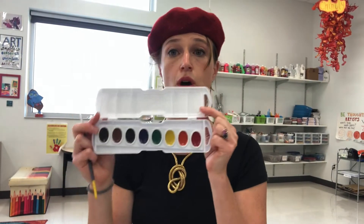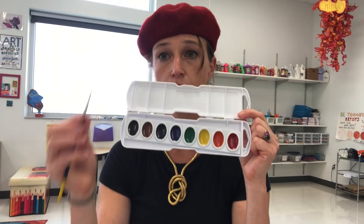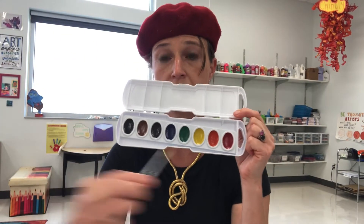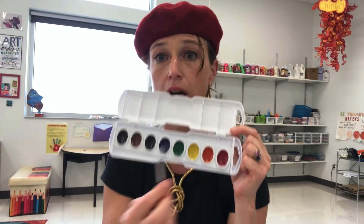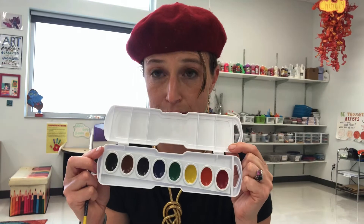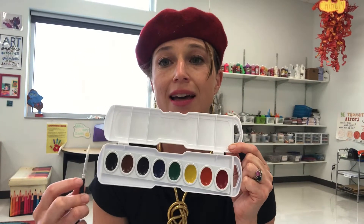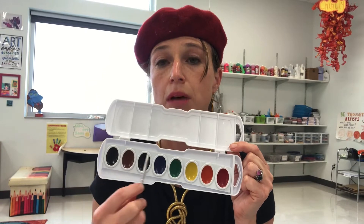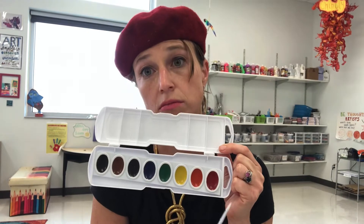When you're using watercolors, you always want to rinse your brush between colors so that all the colors remain the color they originally were. If you start mixing all the colors in the palette, you're going to end up with some really muddy colors — maybe just brown, brown, brown everywhere.